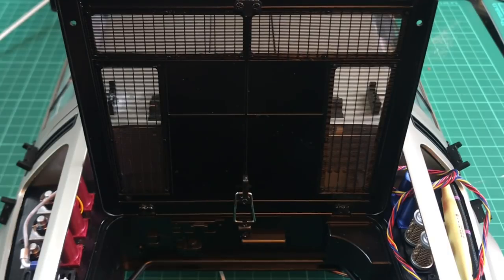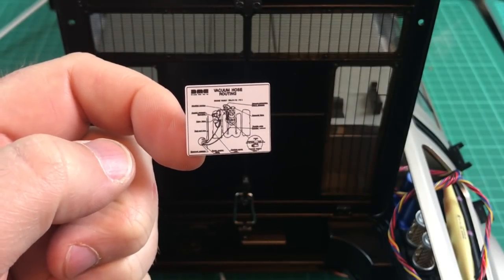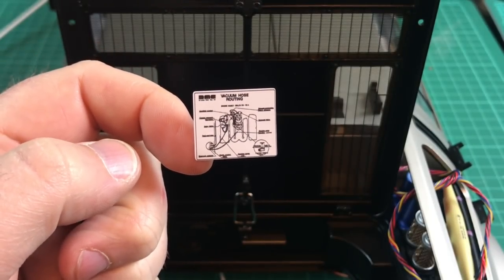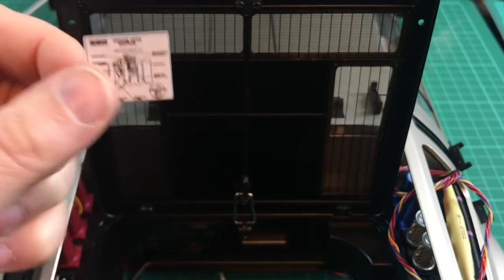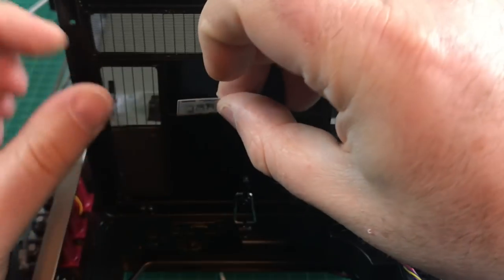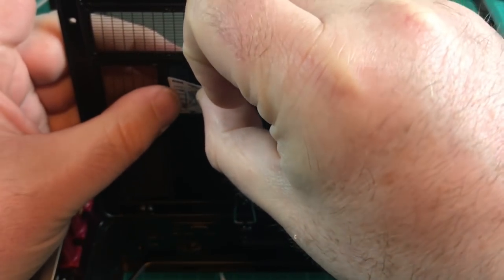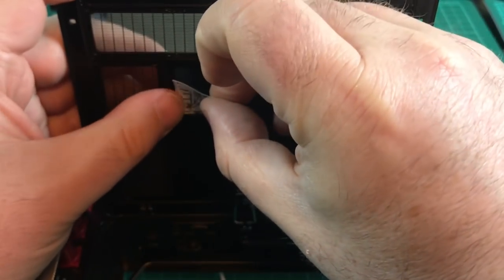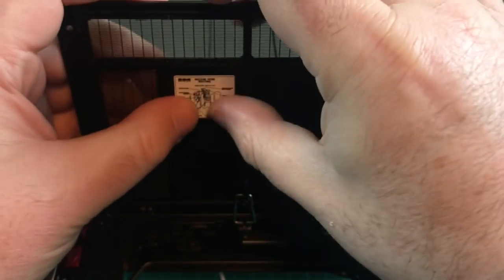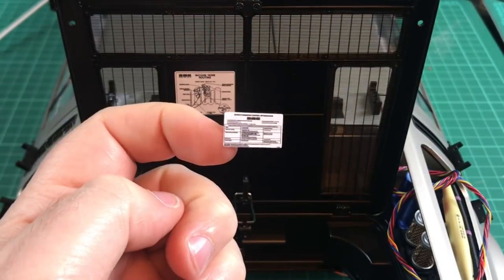The set itself is absolutely exemplary - Mike's done an amazing job. Let's get these next stickers in. This little one here is a vacuum hose routing diagram by the looks of it. This one's going to go in this section here - I'll just use that line as a guide to put it in. Fire that down and stick it down. That one's in there.